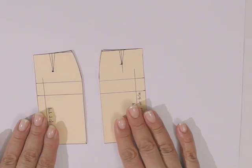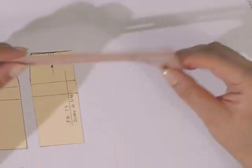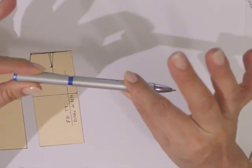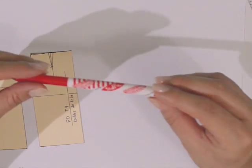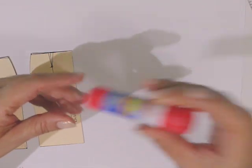Una falda básica delantera y trasera. Yo voy a usar esta falda escala talla 9, hojas blancas, regla de 30 centímetros, una escuadra, y una curva francesa de este tipo o bien si tienen una como esta. También vamos a usar un lápiz o lapicero — lapicero es lo más recomendable — yo se los voy a mostrar con una pluma para que se vean mejor las líneas, o un plumín porque vamos a entintar al final. También unas tijeras y resistol o pegamento.